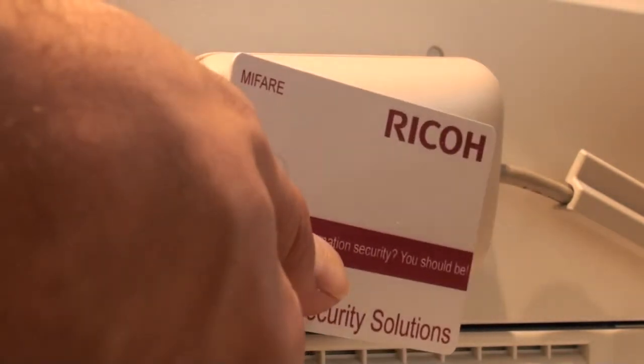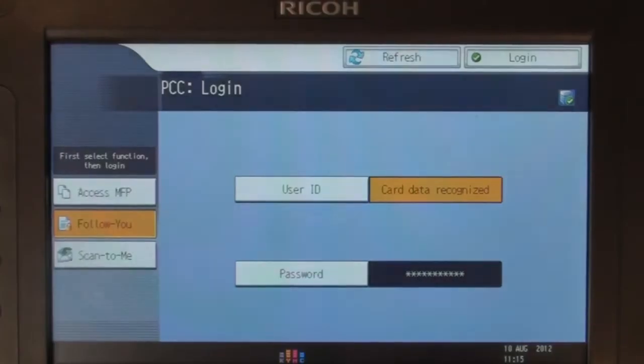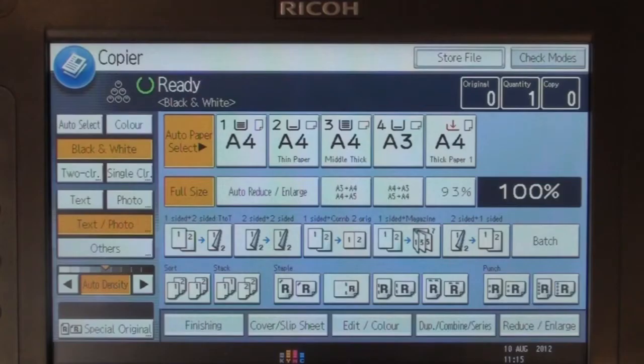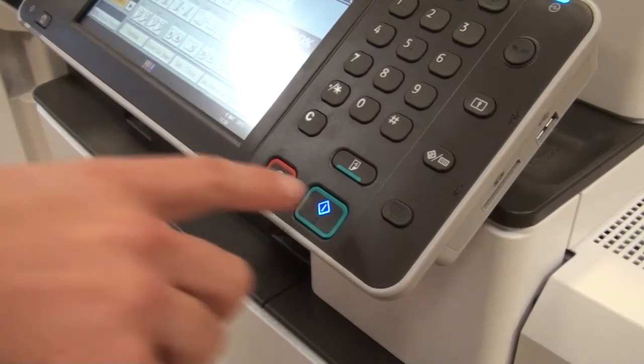Hold your card briefly over the reader to log in. To access copying, select the Copy function key. Choose any options you require and then press the Start button.